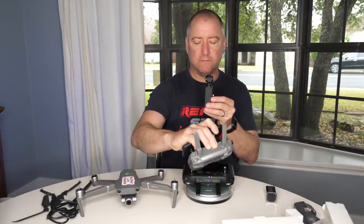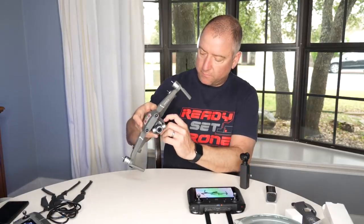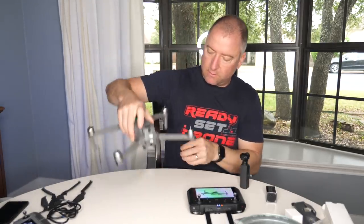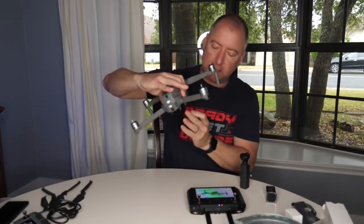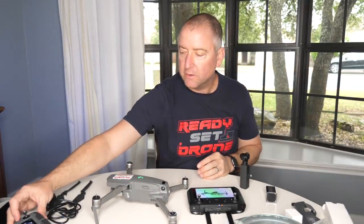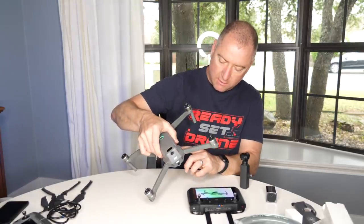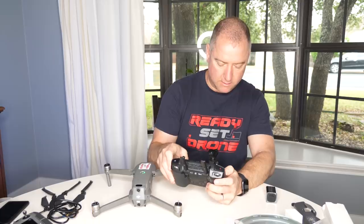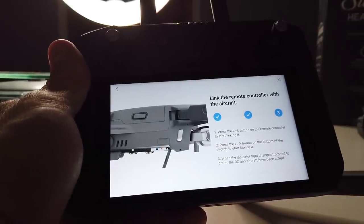I'll agree to the terms of use and pull down the little side piece on the Mavic 2. On the right side there's a tiny light that is currently green because it's connected to my other remote. I'll turn off the original remote, then hold down the button until the light turns red. I hit the connect to aircraft button, press the link button, start linking — hit link, and it's done.